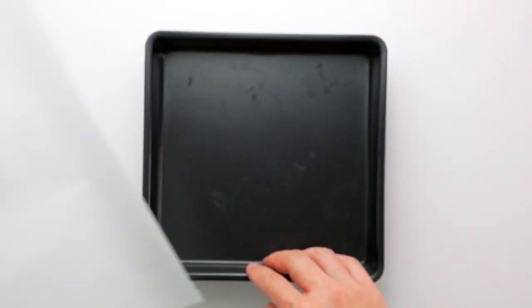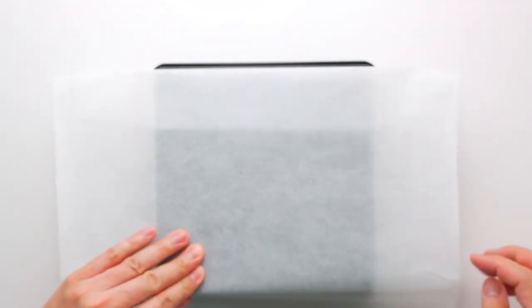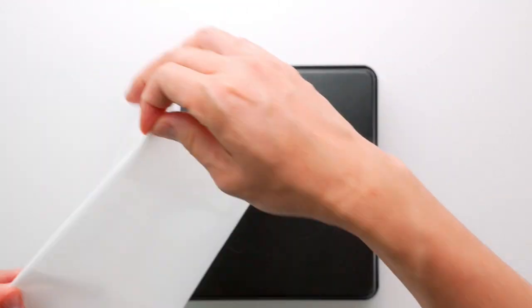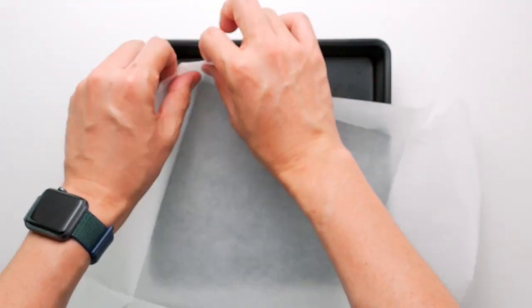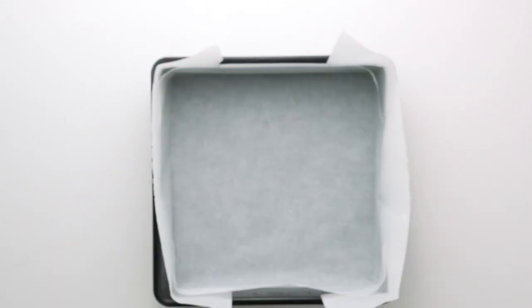Let's start off by lining an 8x8 inch cake pan with parchment paper. I like to flip the pan over and fold the paper to fit the bottom of the pan, then use scissors to cut slits into the corners so they fold over nicely. Also, be sure to preheat your oven to 325 degrees Fahrenheit or 160 degrees Celsius.